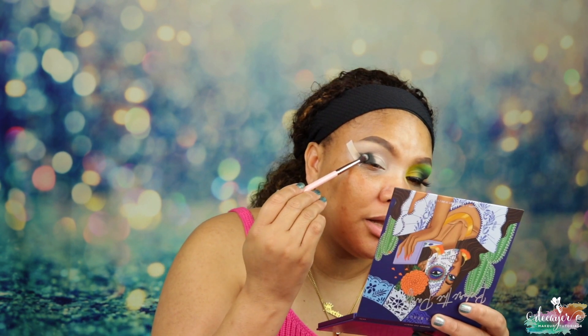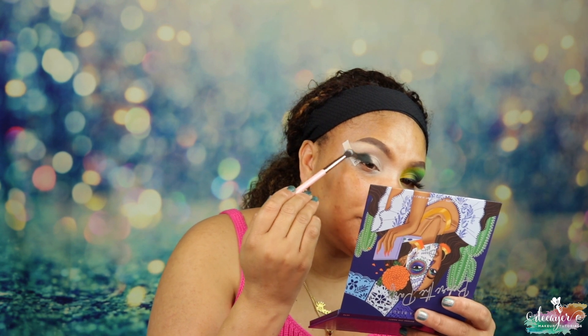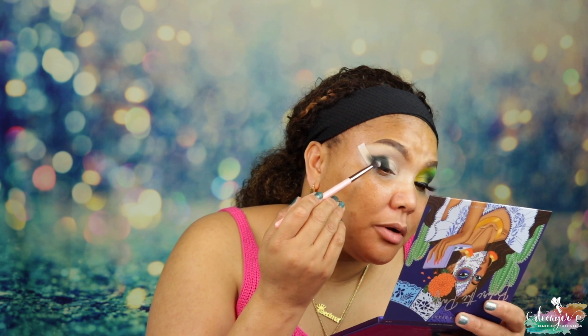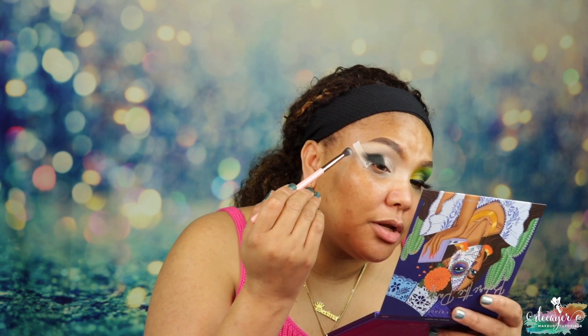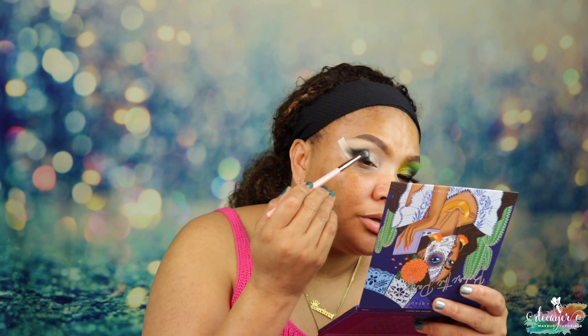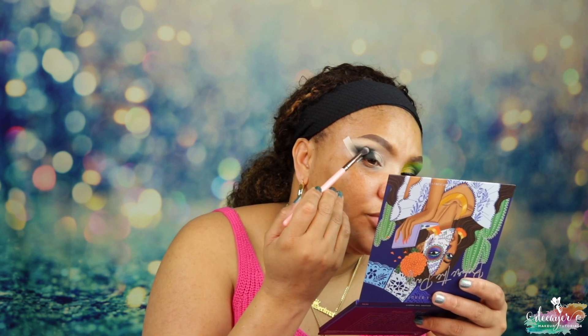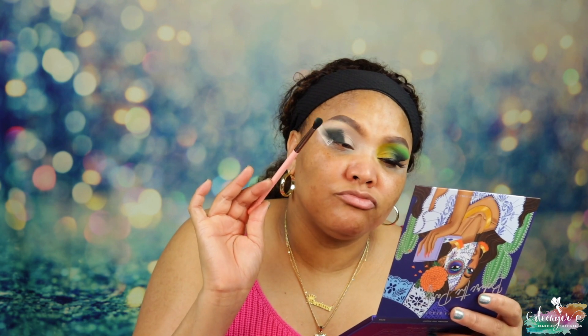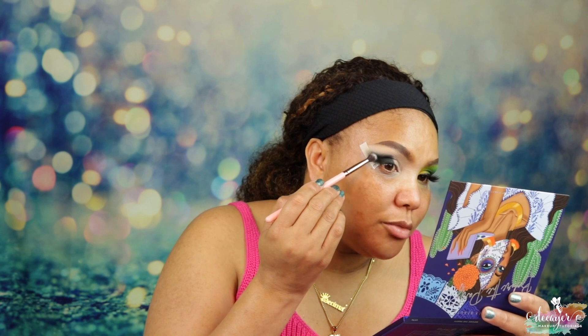These shadows blend so well — you don't have to put a lot of effort into blending. Look at this blend — it's just so good. I'm stamping it, and when I get to the edge I stamp and drag a little bit to diffuse it. I'm only doing that drag at the edge, just to diffuse it a little bit. I know this looks crazy right now, but it's okay — I'm just giving it a little tail.